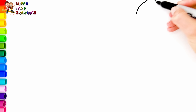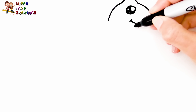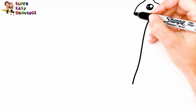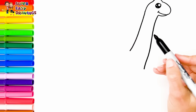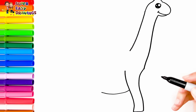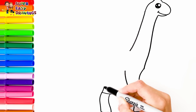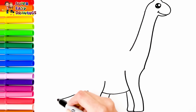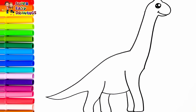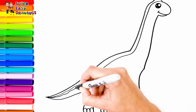Let's draw a Brachiosaurus — the one with the long neck. I start with his head, then I draw his eye and his mouth. Then I draw his long neck and the rest of his body with four legs and a long tail. Finally I draw some patches onto his back.